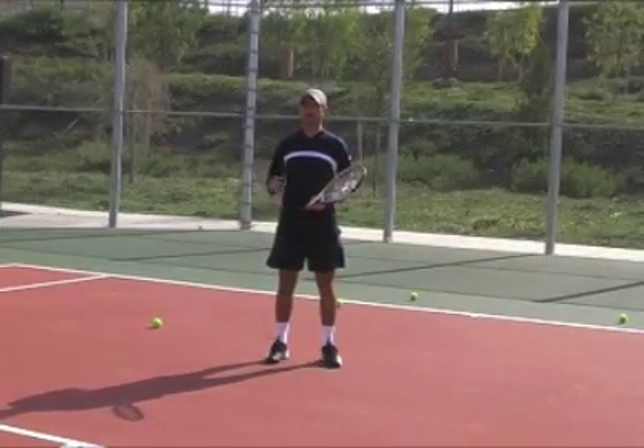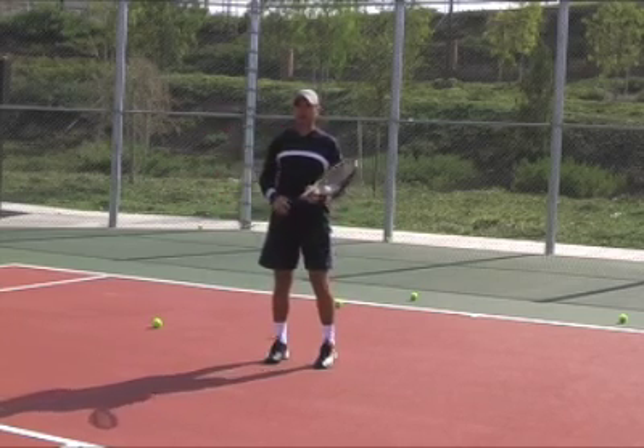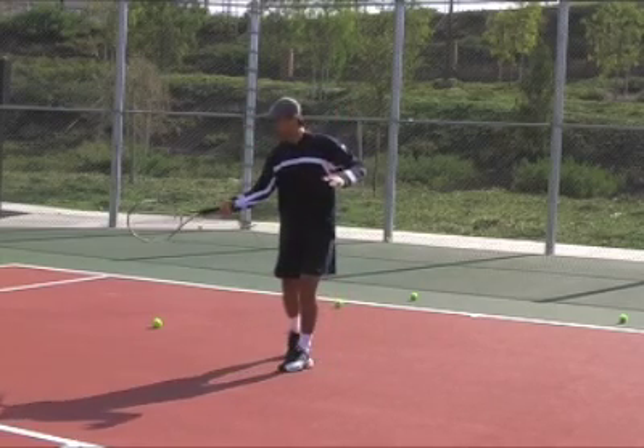Try to make contact with the ball somewhere between knee high and shoulder high. Ideally your contact zone should be somewhere around waist high.